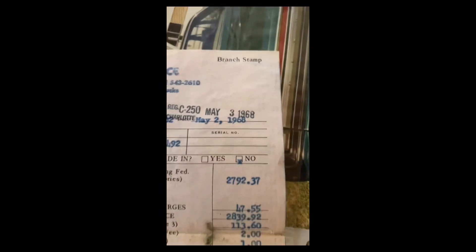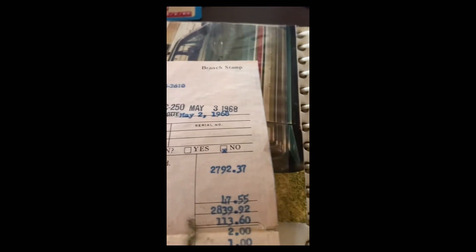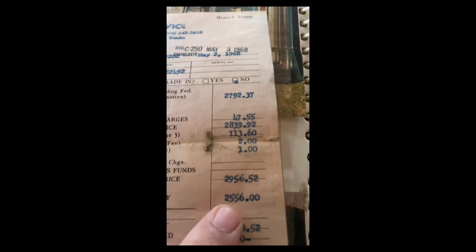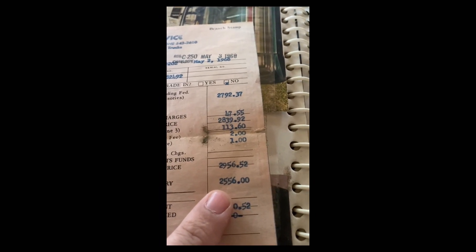The price of the car was $2,792. They gave him $1,052 for the 1964 two-door Barracuda. His total delivery price for the car was $2,956, and with everything else he got it for $2,556. Wow, that's amazing!